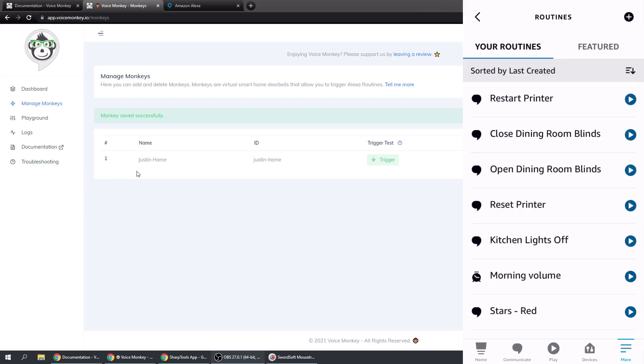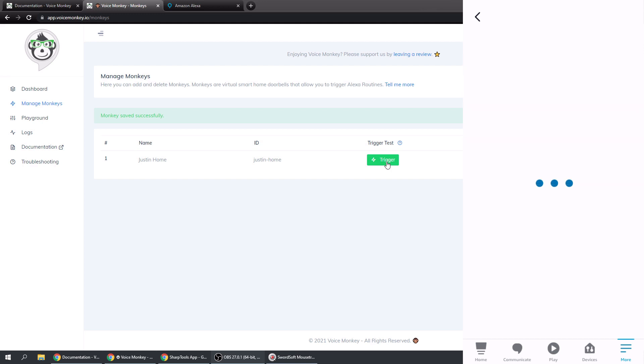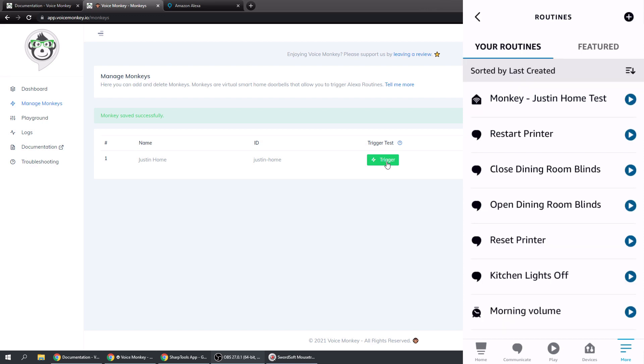Our routine has been saved successfully. When we click on this trigger, it's going to go into the routine - 'Justin Home is pressed' basically presses that doorbell - and it's going to say the text on the Echo Office. Let's give that a shot and click on the trigger. 'Hey, Justin will be home in a few minutes.' You can see that works.